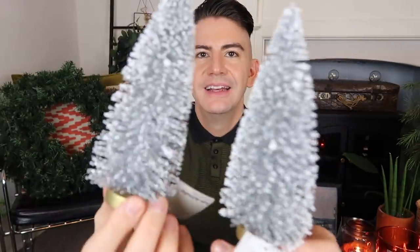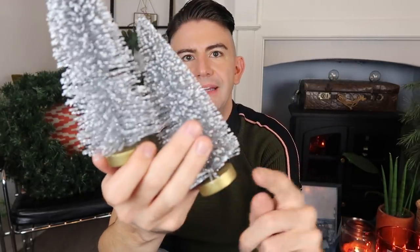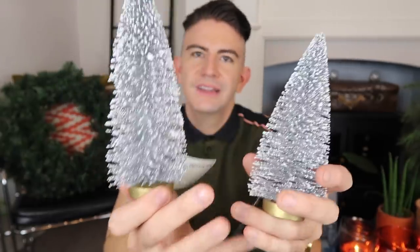They had two of these — what I would call bottle brush Christmas trees — in a silver glitter design with frosting around the edges, which I thought looked really good. I'm not sure about the base being gold; I'd prefer it to be white or silver, but we could always paint them. Really nice, and hopefully I'll be able to do something with those for you.